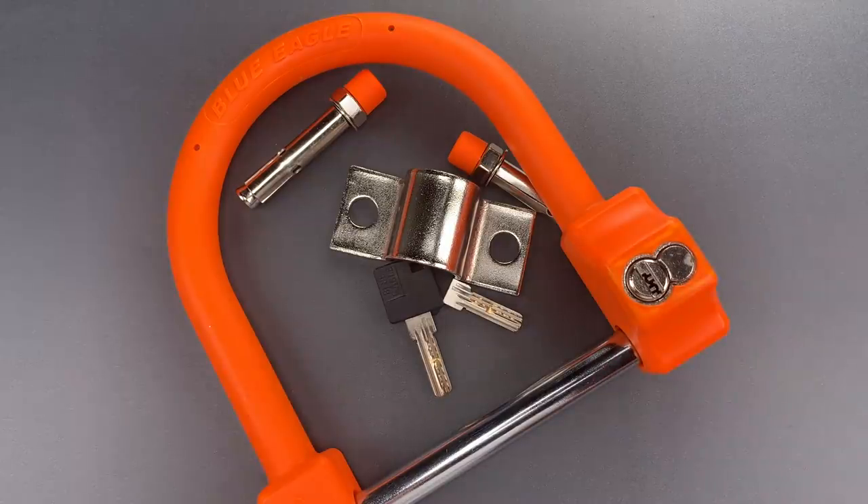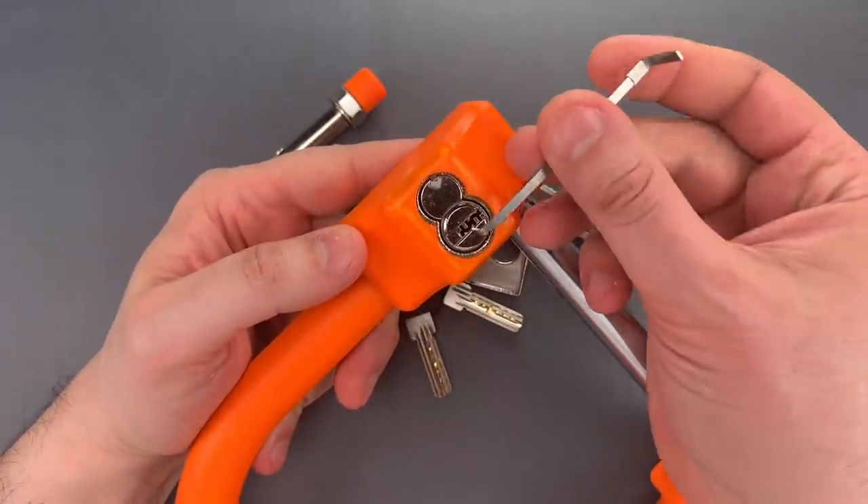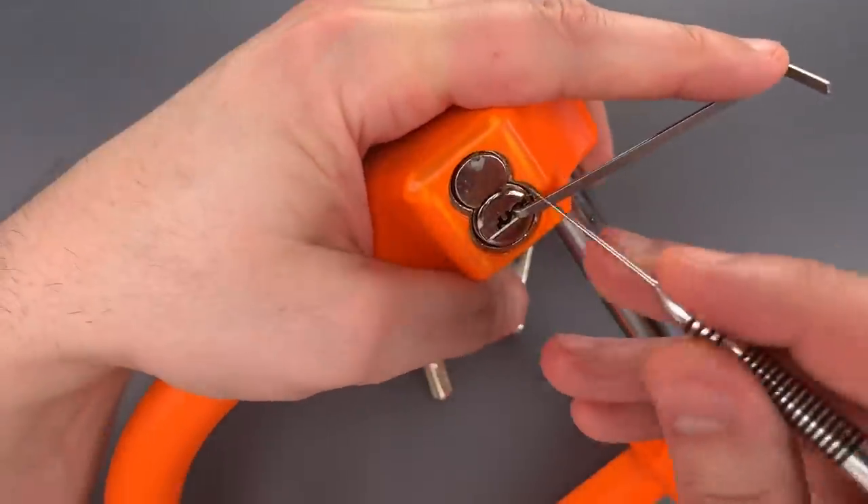However, it is still quite vulnerable to single-pin picking, which is what we're going to try now. I'm going to use this wiper insert as a turning tool, and to lift the pins, we're using this multi-pick flag.